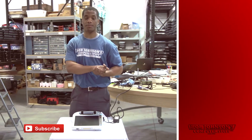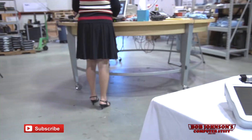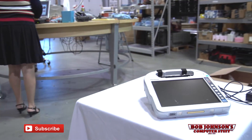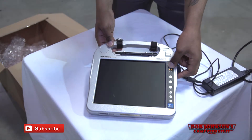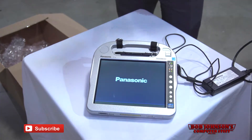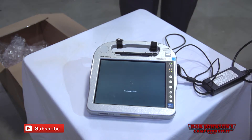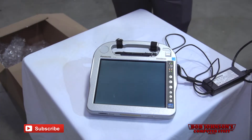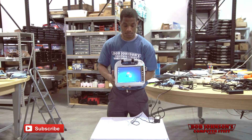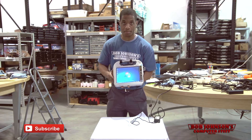We are now going to turn on our Panasonic Toughbook Tablet H2 PC for the first time, and we will have completed our setup. You do so by pushing the power button here. As you can see, the Panasonic menu and your Windows 7 operating system is now starting up. By the way, this tablet PC is extremely light to carry. Your operating system is now fully booted up, you are at your desktop, and your tablet PC is ready to be used.